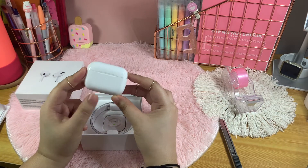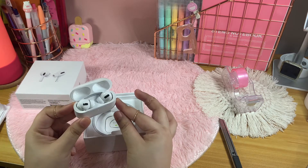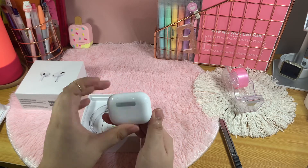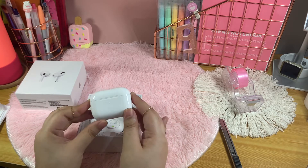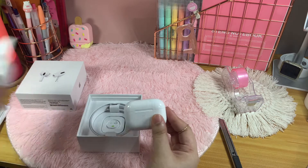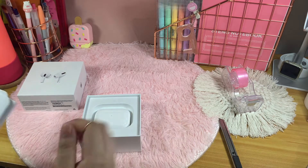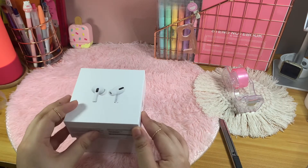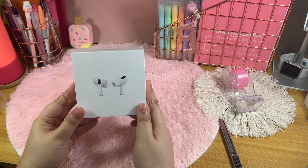Very nice, love it! I haven't paired it with my phone yet — that's why I think it's showing the white light color instead of the green color on the AirPods. Let's put them back in.